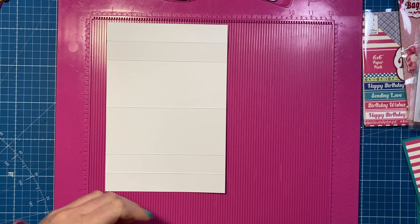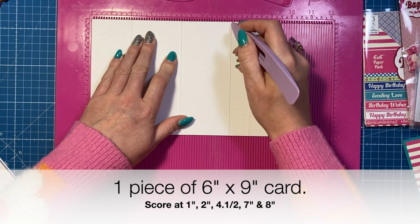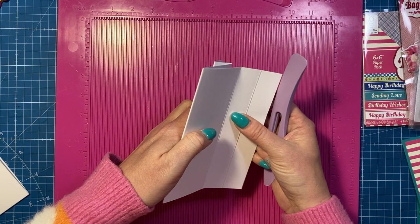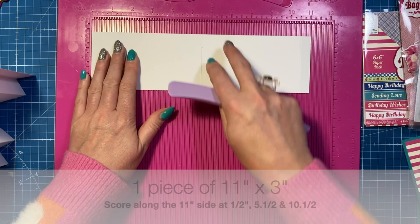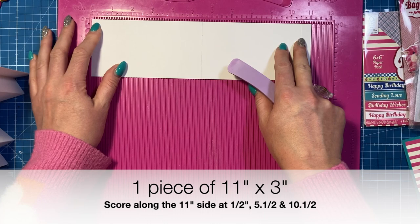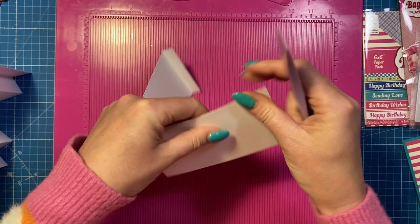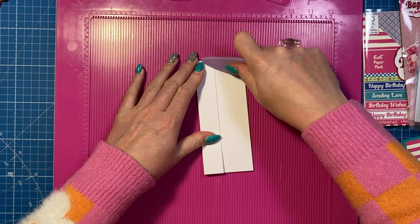For the base of the stepper you want a piece of six by nine. Along the nine-inch side you're going to score at one, two, four and a half, seven, and eight. With this one you want to create a mountain fold, valley fold, mountain, valley, mountain - that shape there. Then on top of that goes a piece that is eleven by three. Along the eleven-inch side you're going to score at half, five and a half, and ten and a half, and all of these folds will be mountain folds - mountain, mountain, mountain. Give them all a good burnish.